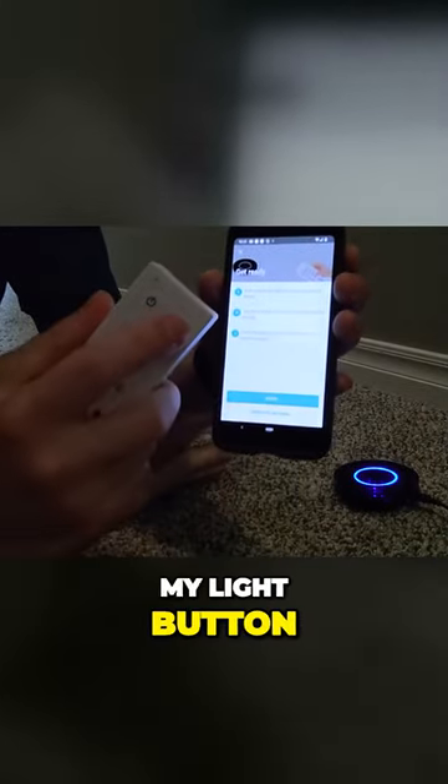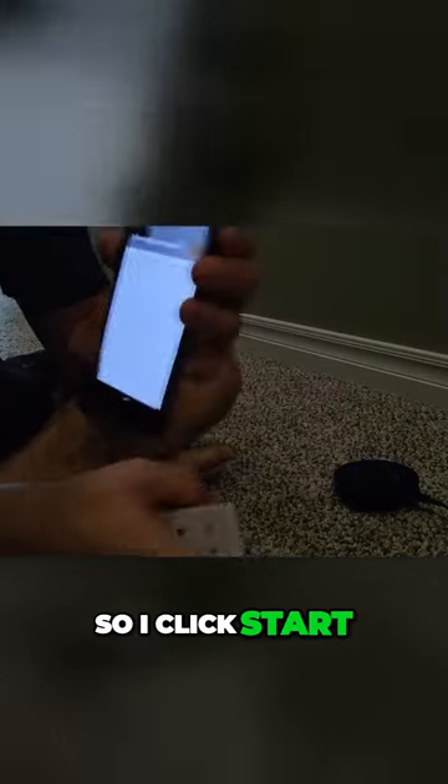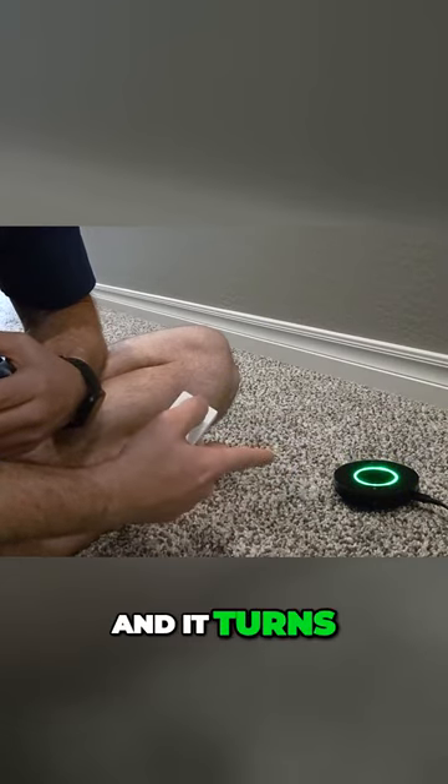This is my light button — that's what I'm going to be clicking. I click start, and now this is flashing. I start pushing my button and it turns green as soon as it recognizes it.